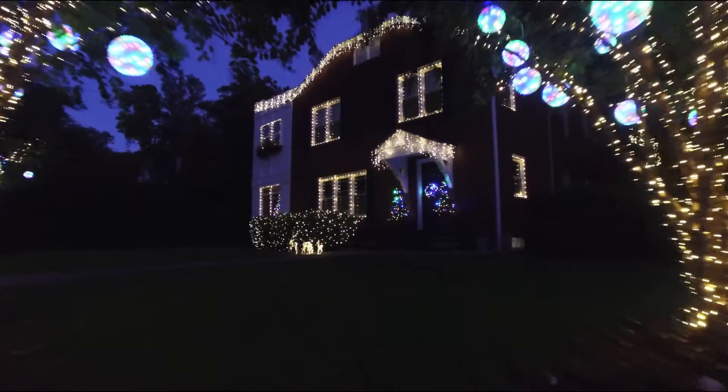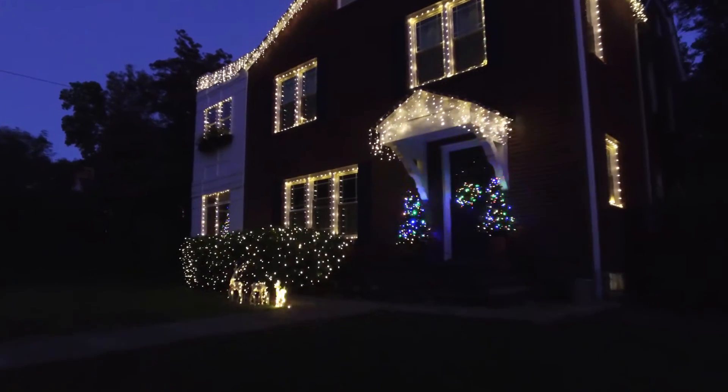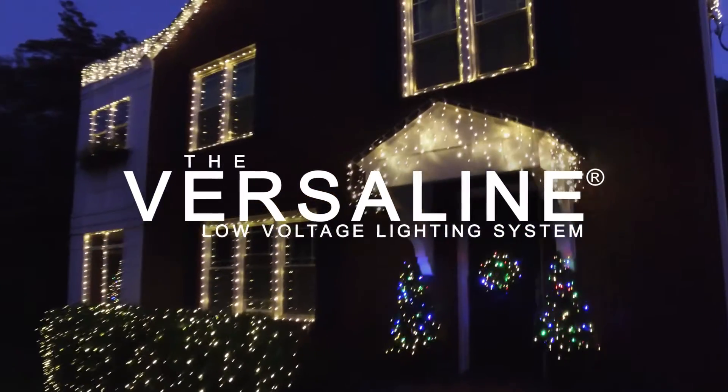Imagine a lighting system offering infinite versatility and stunning simplicity. That's what you get with the cutting-edge VersaLine low-voltage lighting system.